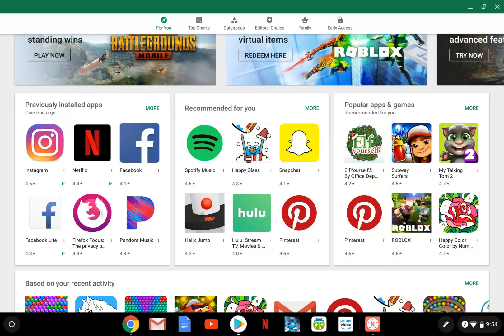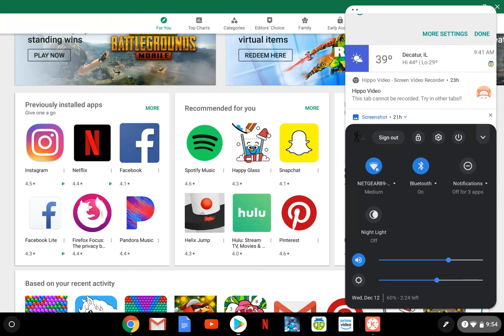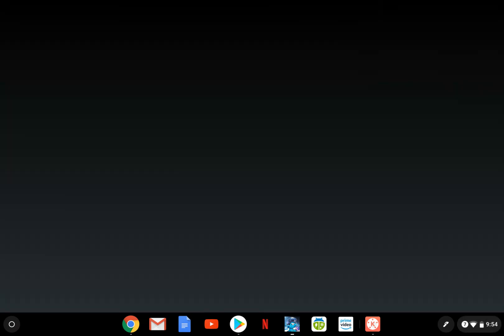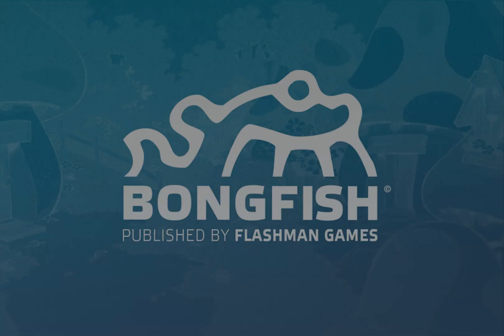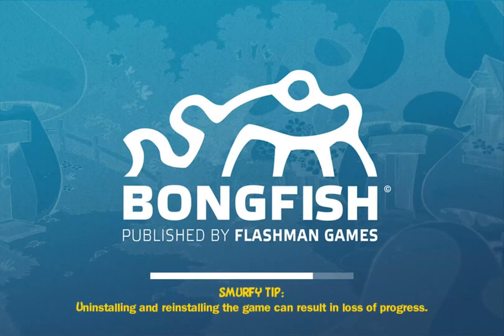I'm not sure why that fired up — I must have hit something. Anyway, here are your notifications, and Smurfs Village — I do have Smurfs Village on here. I've been playing that for a long time. You're going to get to see my Smurfs Village, and you're learning right along with me — like I said, I am new to Chromebooks.